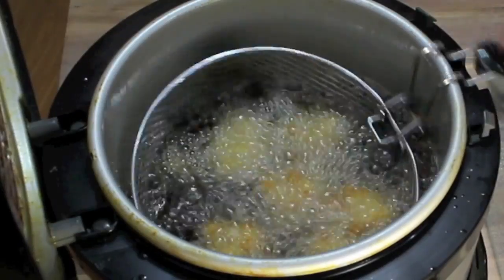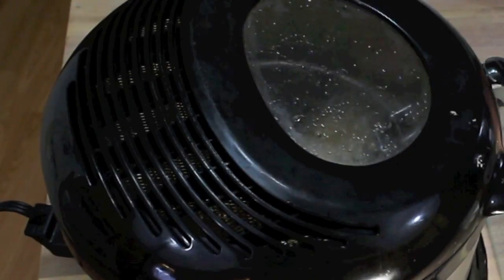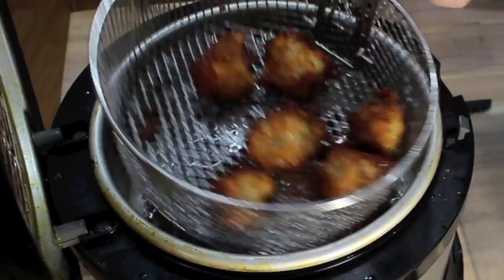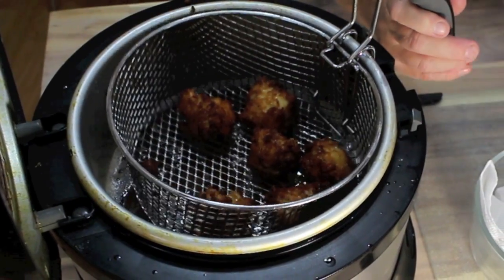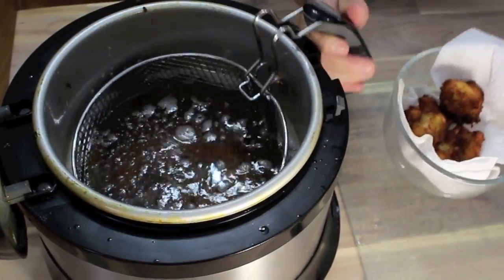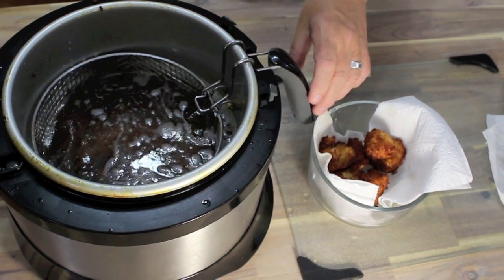This is about the midway stage — you can see how nice they look. I'm going to leave them until they get more golden brown than that. After they're golden brown, take them out and let them strain for a little bit in your deep fryer or however you're cooking them. Then put them into a bowl with some paper towel just to drain off some of that oil. I'm going to continue making these and then show you what's next.